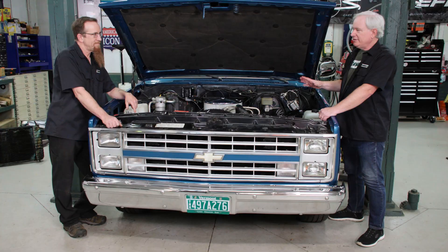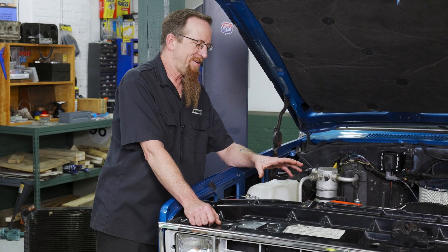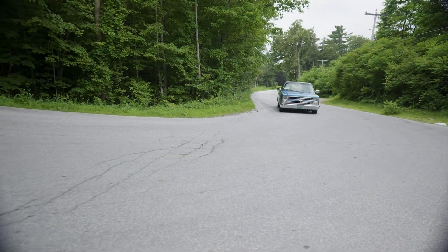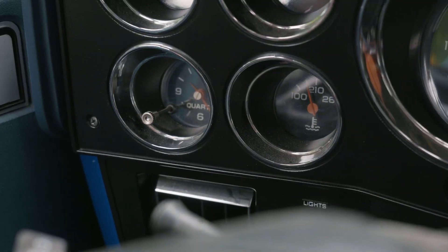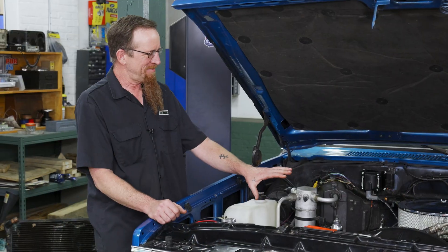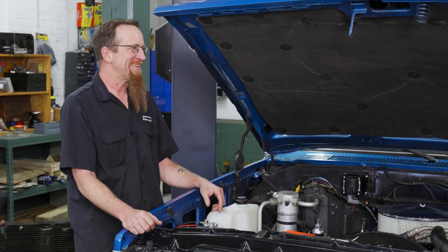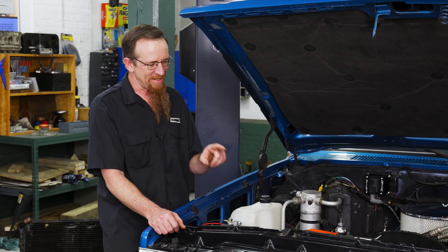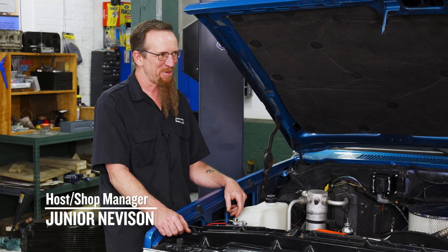So you said this thing really didn't get hot until the weather got hot, right? Yeah, once we started hitting 90 degrees, turning on the AC, pulling a nice long hill — it wasn't getting really hot, but 210, 215, it's a little hotter than I would like to see. Something like this, small block Chevy, 190 to me is a good temp. So I basically just took a look inside the radiator and I think I discovered the two things that are giving us problems.